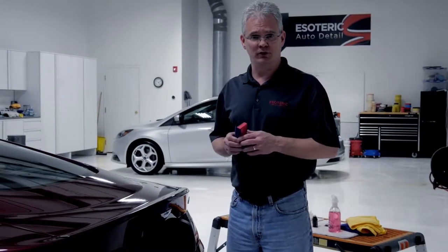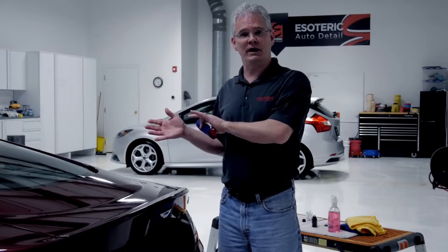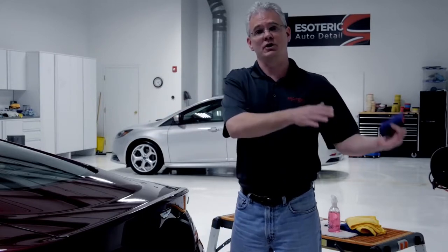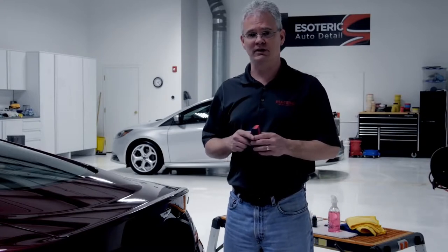Now we've finished applying the coating, we want to let it set for a little while. About five to ten minutes, and what that translates to is roughly two sections. So you're going to apply it to a quarter panel and a door, and when you're done with the application, wait a minute or two, then start your removal process where you started the application process — that should give you enough curing time when it's ready to be removed.